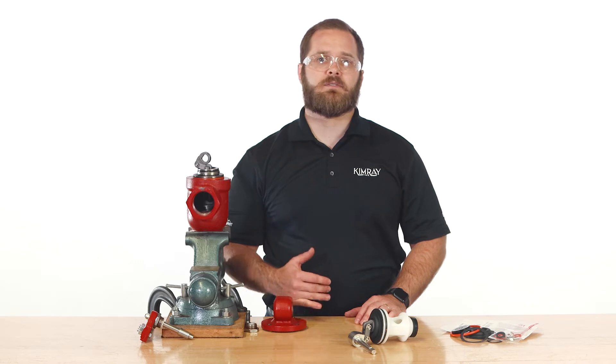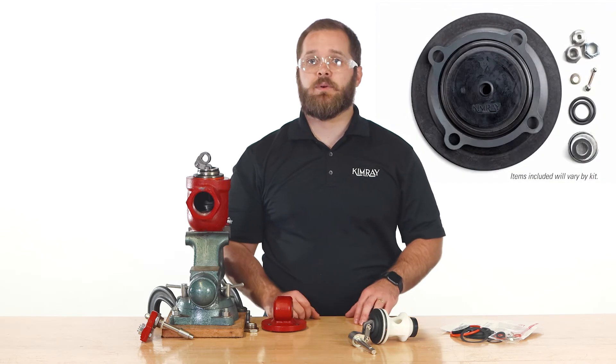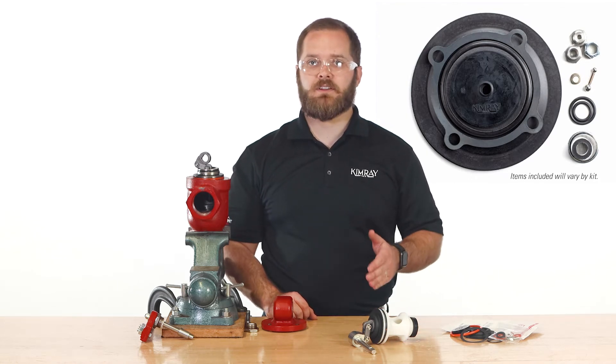Often these kits are the most cost-effective solution for getting your valve up and running. You can put in key pieces like gaskets, O-rings, and seats, get it back together, and start production again.